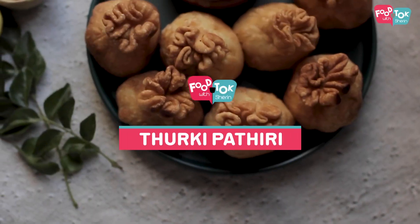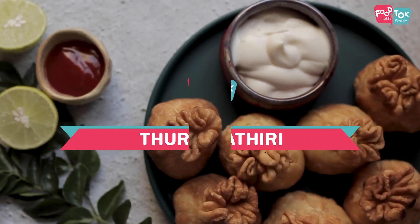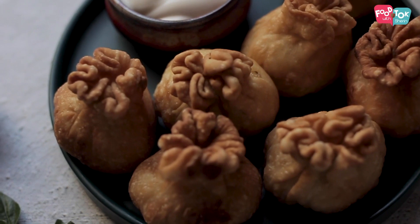Welcome to Food Talk with Sharron. This is a specialty from North Kerala. You can use a fried dumpling or a fried money bag. There are very interesting fillings.